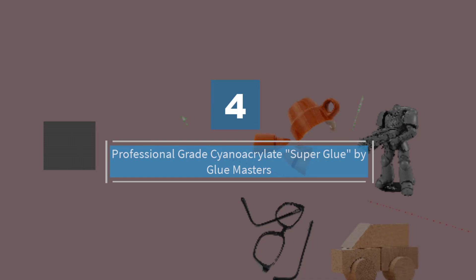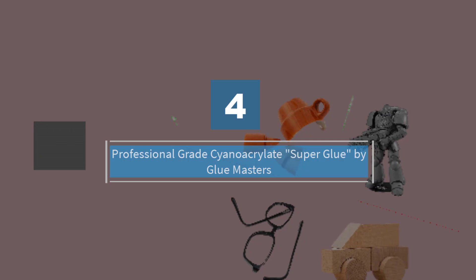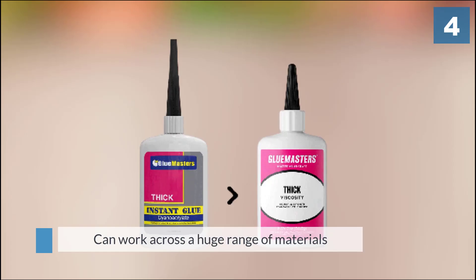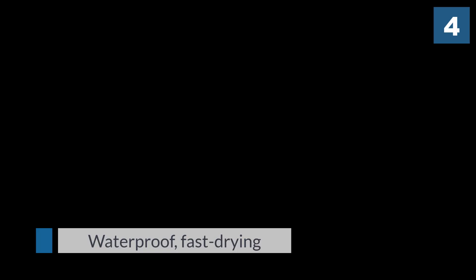Number four: Professional Grade Cyanoacrylate Super Glue by Glue Masters. This entry focuses on versatility, as the cyanoacrylate glue from Glue Masters can work across a huge range of materials — wood, ceramics, plastic, rubber, and of course glass. It is waterproof, fast drying, and known for having industrial grade strength. It comes in three viscosity variants: thin, medium, and thick.